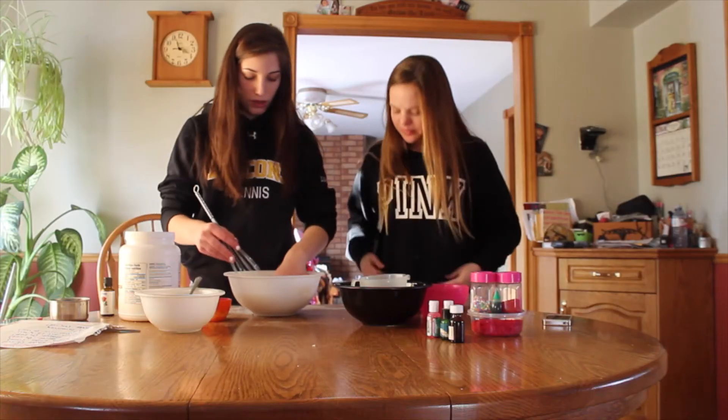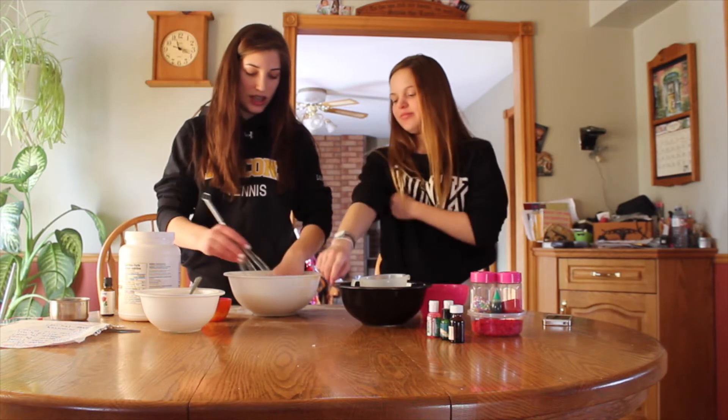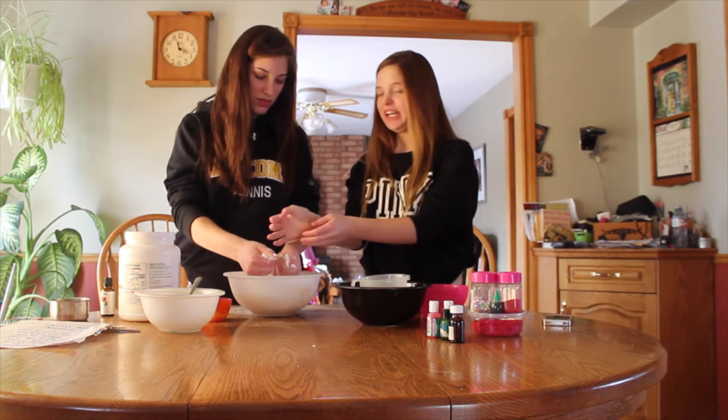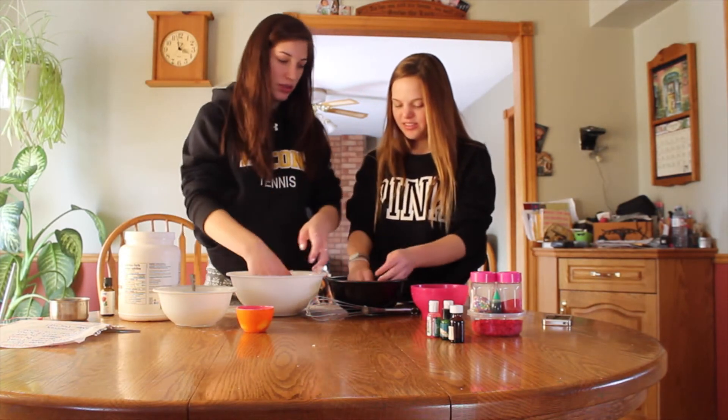You just want to mix it all up until you get the consistency of sand, and then we're just going to mix it with our hands a bit. It feels like it's burning.